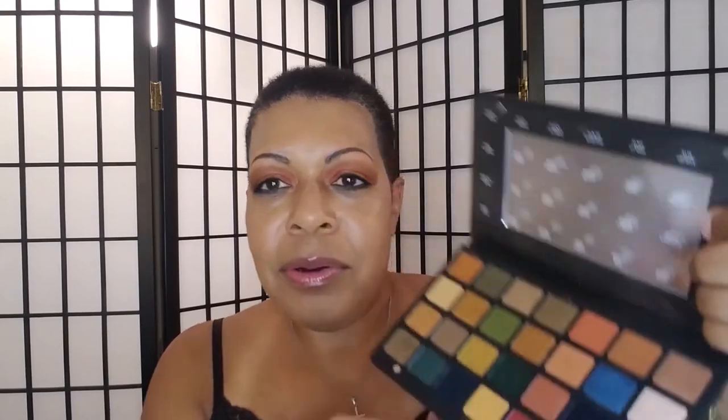Did my brows with the Fenty MVP. Primed my eyes with the Fenty eyeshadow primer, and for this look I used mostly the bottom row because I looked through the other looks I did, wrote down the colors I used and the colors I still had not used. I do want to use every shade in this palette and give you my thoughts along the way.